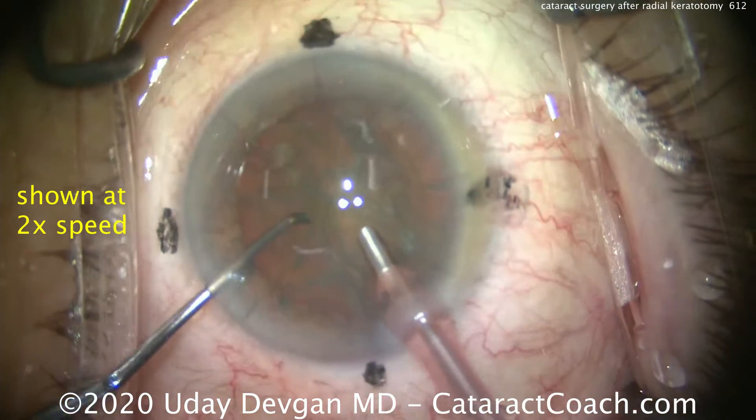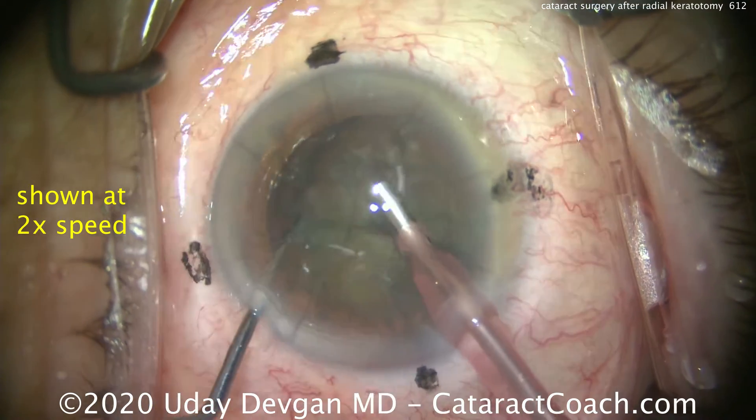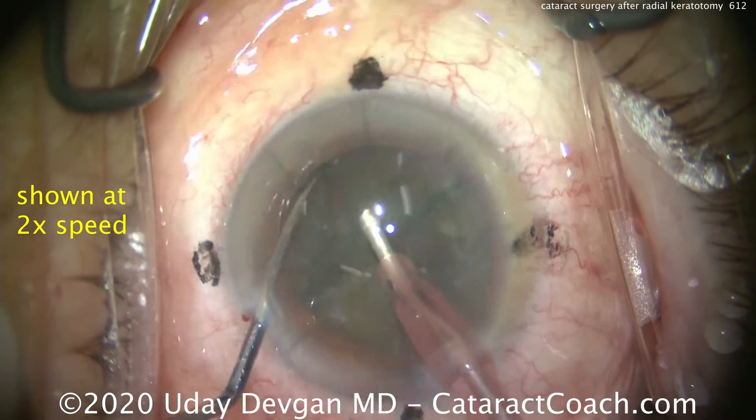Putting the phacoprobe in the eye, here comes the chopper. Notice again, both incisions are away from the RK cuts.